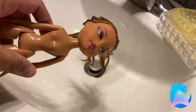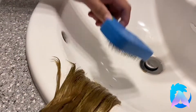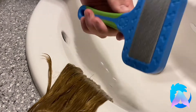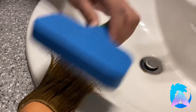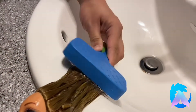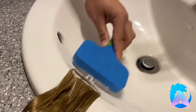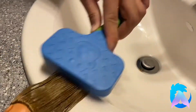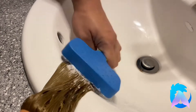Then I take my Mane 'n Tail conditioner. We don't do anything too fancy — these are toys — and we're going to lather her hair in some conditioner. I left the conditioner to soak into her hair for an hour, and then I got an actual pet brush for my doll hair, which is the type of brush you want to use on doll hair. The pet brush has metal teeth, whereas the plastic ones pull onto the plastic hair, so you'll actually want to use the metal one because it doesn't pull on any hair. You don't lose as much hair — in fact, while brushing her hair, I didn't lose any hair at all.